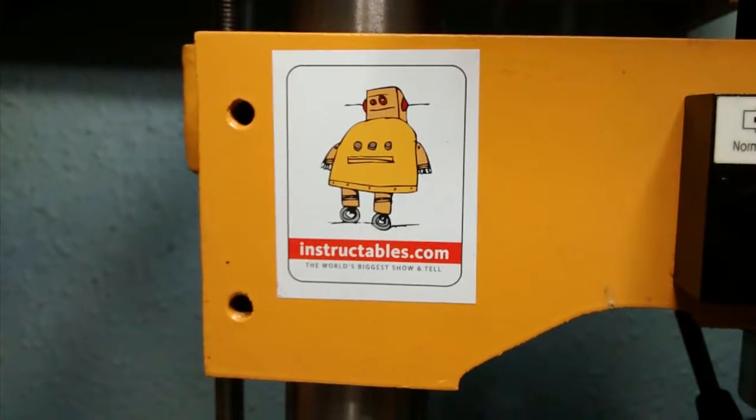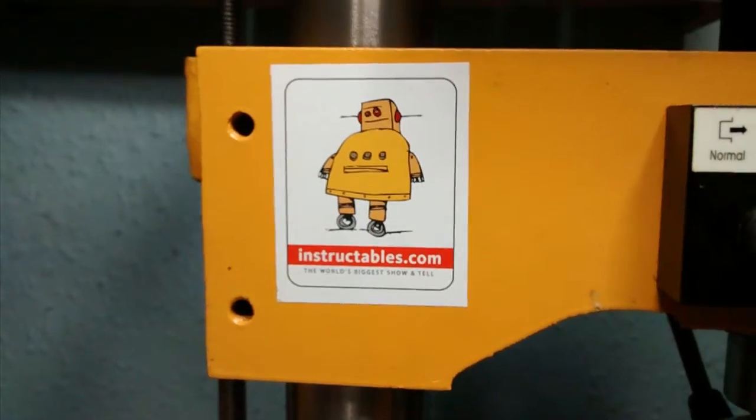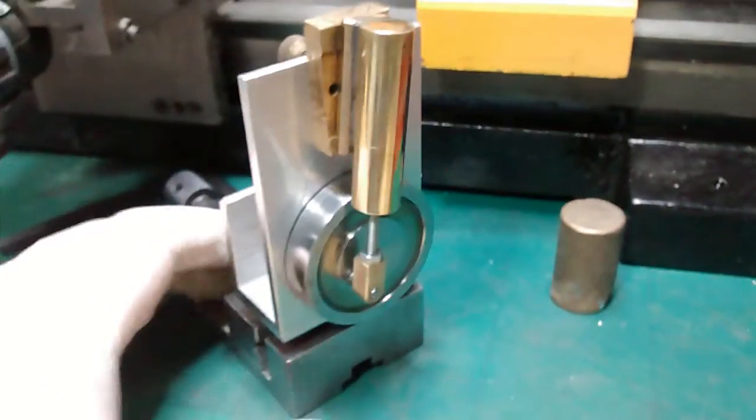If you follow the link on my home page, you'll find my Instructable stuff. There's a lot of stuff that I've been working on over this last couple of years — may be interesting, may be not. Up to yourself, you decide.